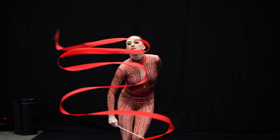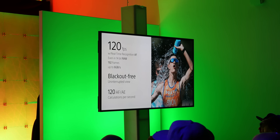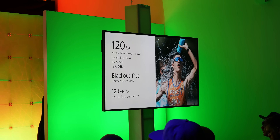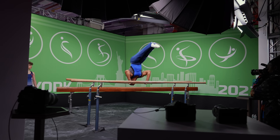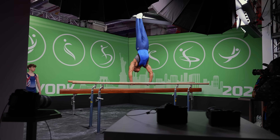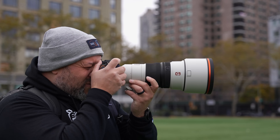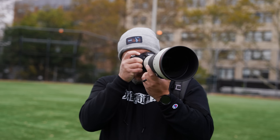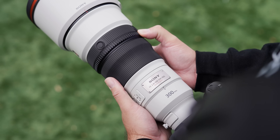This technology brings several incredible advancements with it, including the ability to shoot blackout-free up to 120 frames per second continuous shooting with full autofocus and auto-exposure tracking. If you're a sports or wildlife photographer, this is going to ensure that you end up getting the perfect shot, especially when you pair it with some of Sony's latest lenses like their new 300mm f2.8 G Master lens.